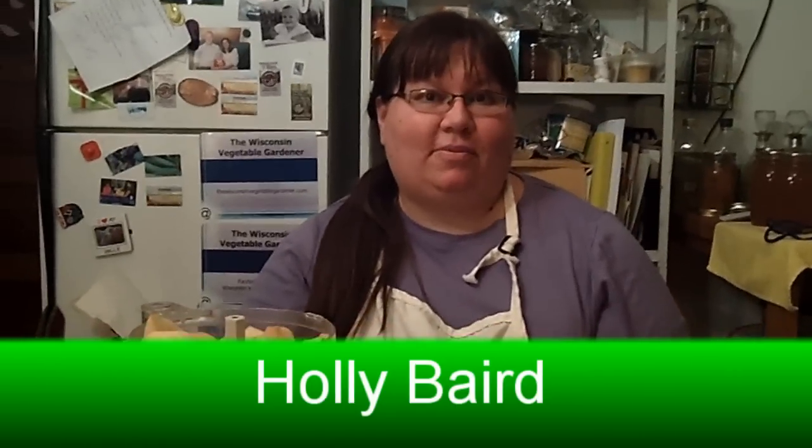Welcome to Canning What You Grow. I'm Holly Baird, and this is presented to you by WisconsinVegetableGardener.com. Today we are making pear butter. Pear butter is quite delicious — it's kind of an alternative to jam. You can also do this with apples, but since we have pears, that's what we're making it with. It also makes a great gift for the holidays.